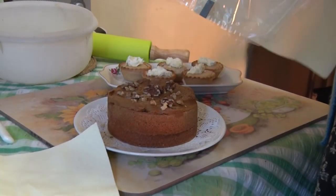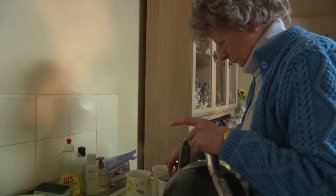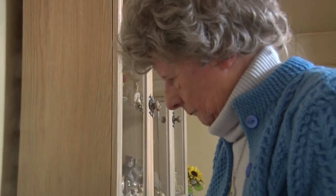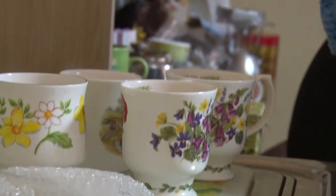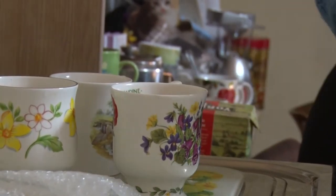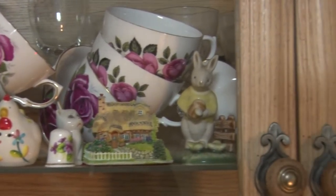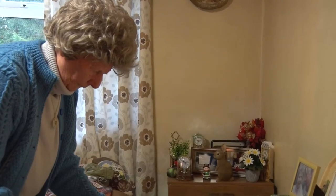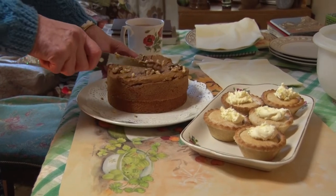Years ago, nobody called it clotted cream. It was called scald cream. There were two sorts of cream. We had a separator — you turn a handle, pour the milk in the top, and it would separate the cream from the other milk. We used to have to scald it very, very slowly. But no, it was called scald cream. Never clotted. So that was something a little bit different.